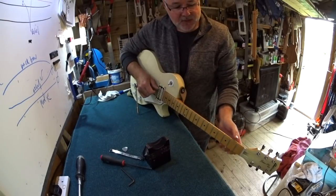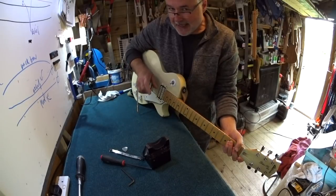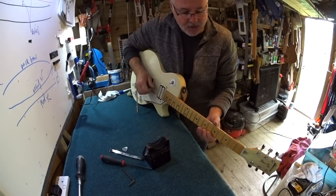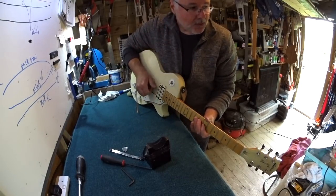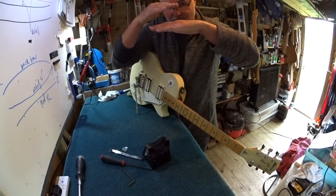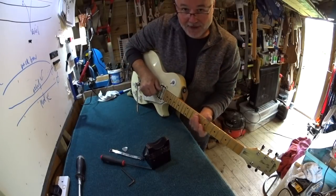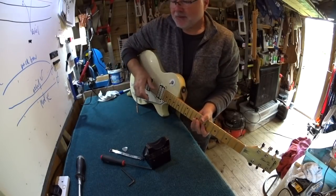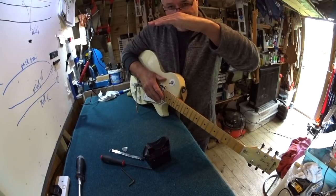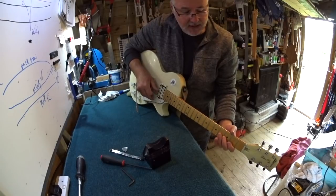Experience what happens when you go the other way and flatten it almost completely - see what happens when you start getting fret slap, where the rotating string hits the frets as it goes around in its slightly erratic pattern. See how a combination of flat relief and low bridge action together can create quite a bit of fret buzz. But equally, put some back bow into it - tighten it until it's completely the opposite way without going so far you have to swing on it - tighten it until you can look down the neck and see the back bow, then try playing notes down here.